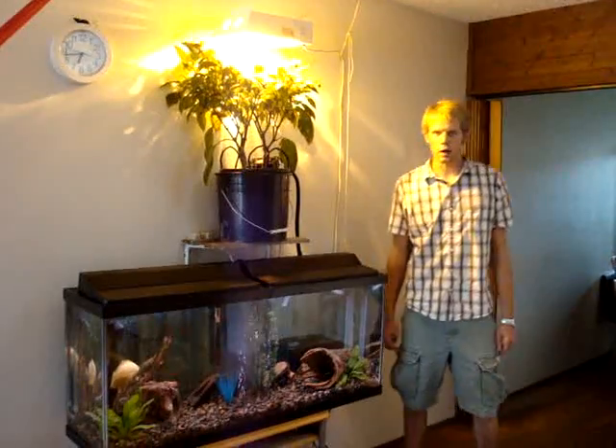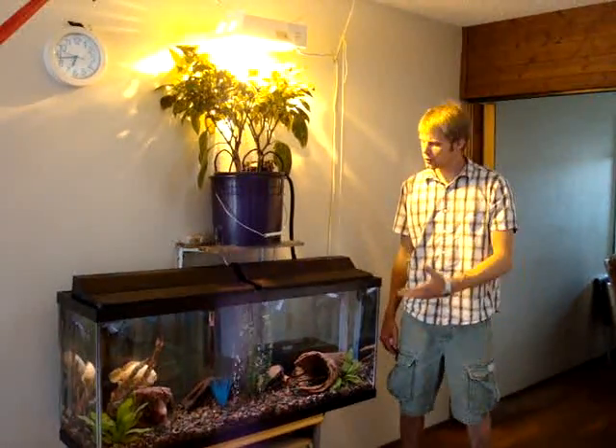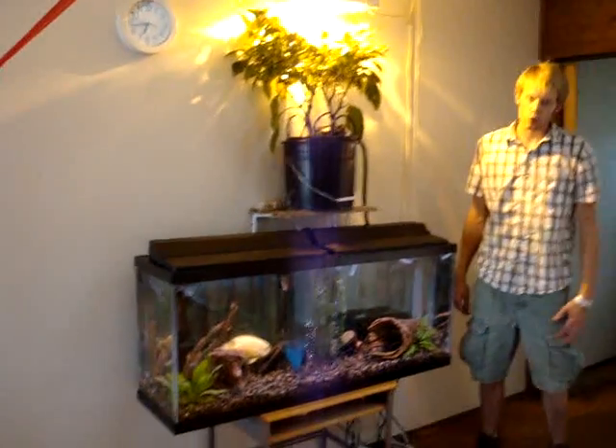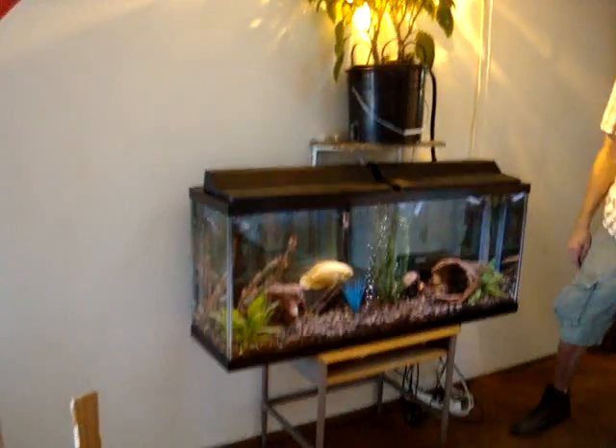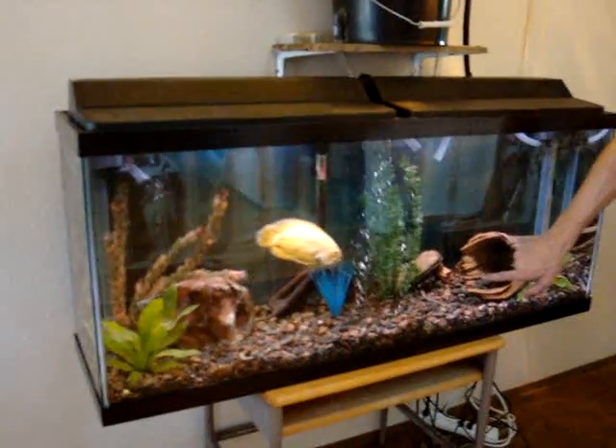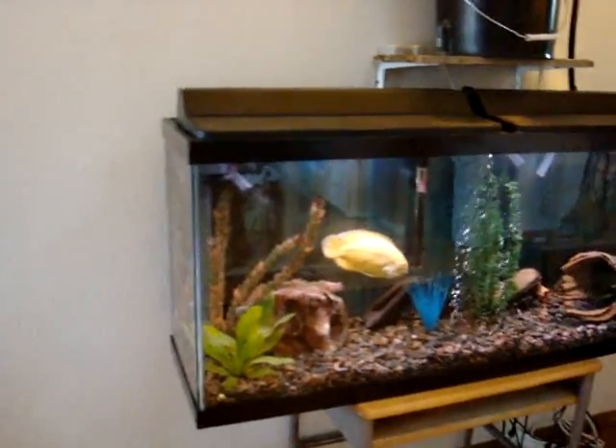Hi, my name is Brian Erickson and I would like to tell you a little bit about my aquaponics system that I have going on here. I have a 55 gallon fresh water fish tank and I have an albino Oscar and there's a little Jack Dempsey in here and a Convict.